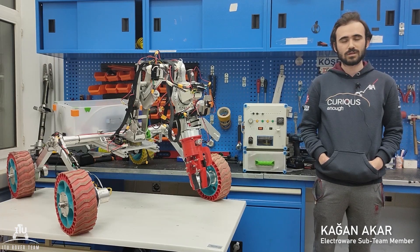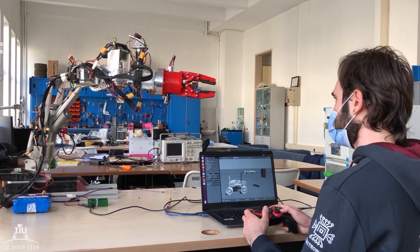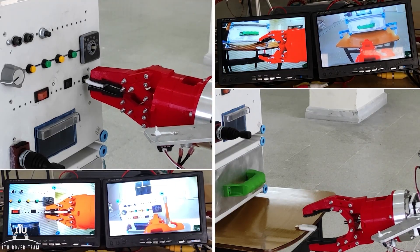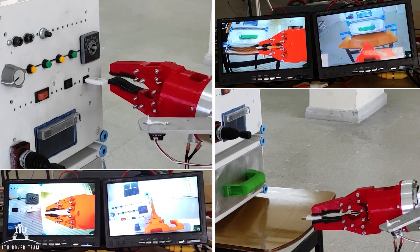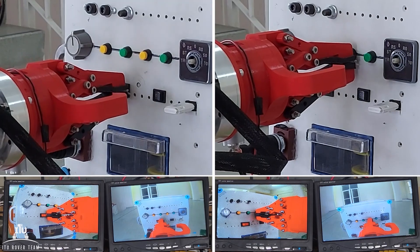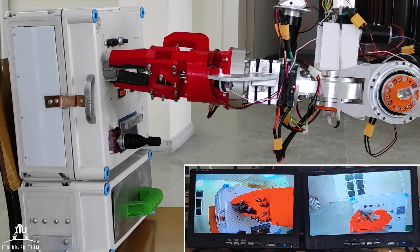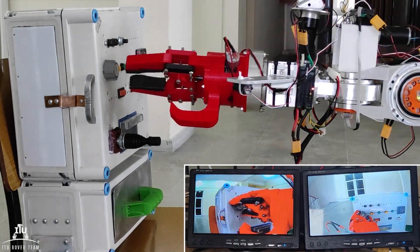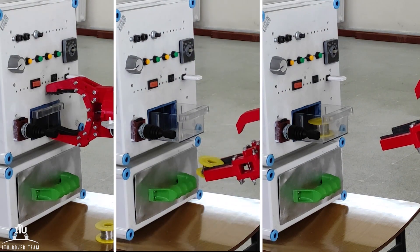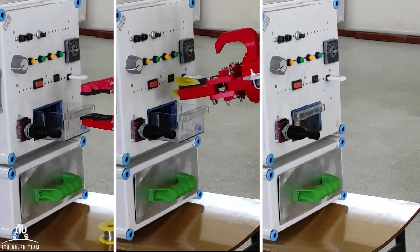Our inverse kinematics algorithms are developed for manipulating various tasks with great precision. In this way, our gripper maintains transition on a smooth trajectory and provides better assistance to the operator. As a backup plan, forward kinematics was prepared for sudden situations. Each method is tested one by one in both real-world and simulation environments. As a result of the mode switch algorithm integrated into the main controller, swapping between forward and inverse kinematics algorithms is achievable.